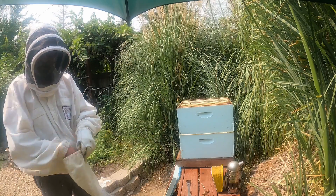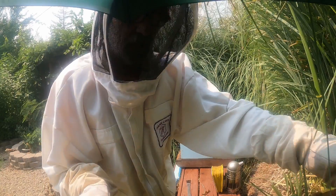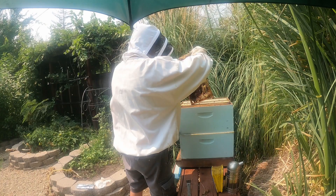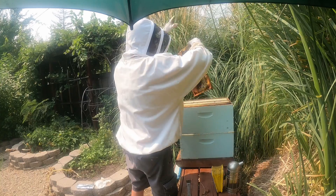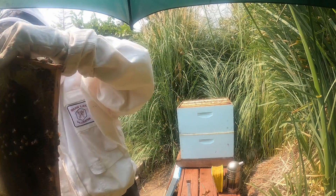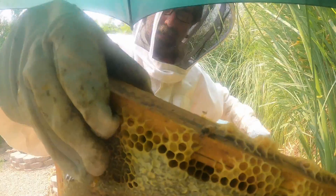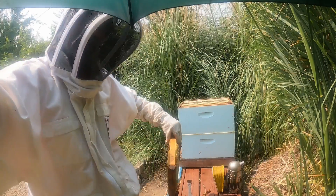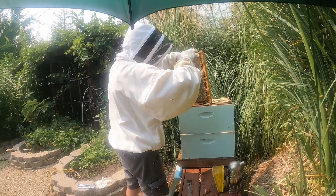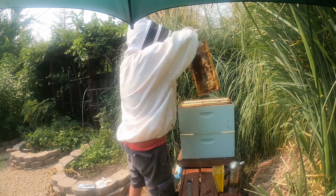I'm going to try to get as many of the rest of these bees off the extracted frames without having to use the brush. What I do is hold the frame with one hand and then hit it with the other. I don't want to do too much hitting on this one because it has a lot of uncapped honey and I don't want to make a big mess. There we go — got rid of most of them. I'm down to maybe a dozen on each of these two frames.